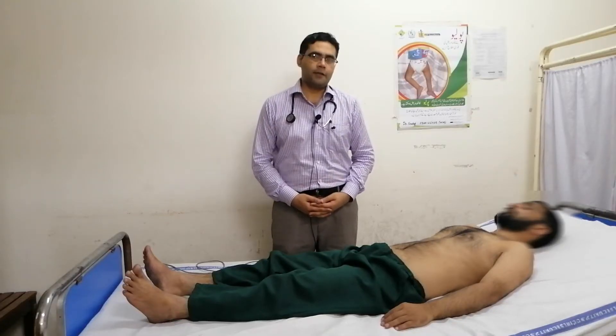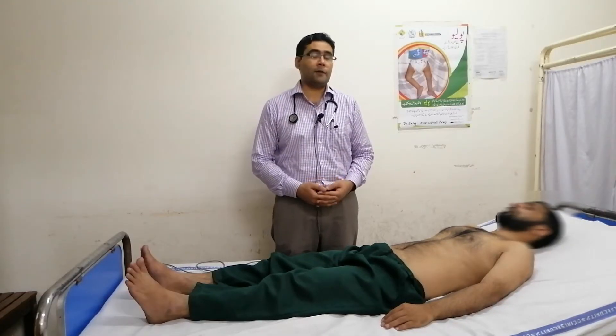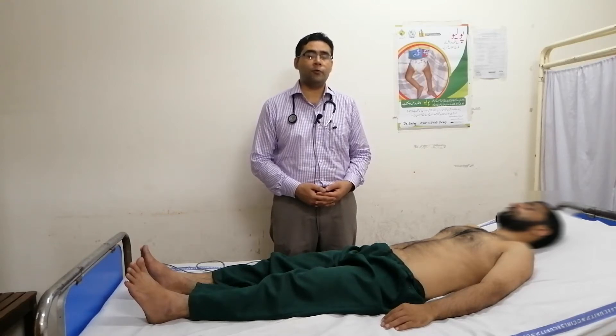Hi, my name is Dr. Vakas. When the case of aortic regurgitation comes to you in the exam, you will do a detailed inspection.